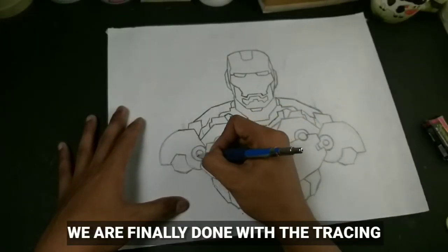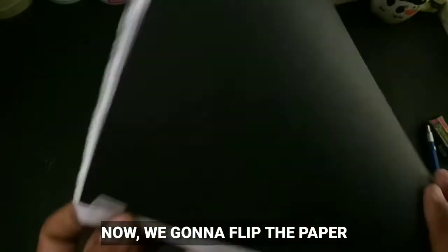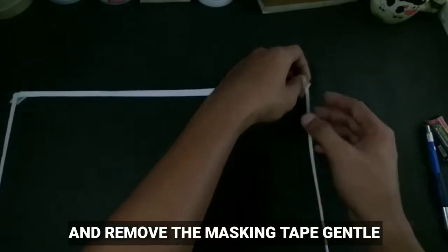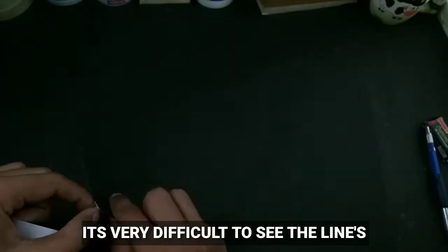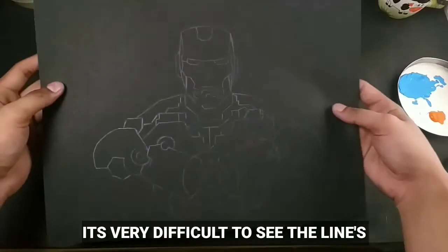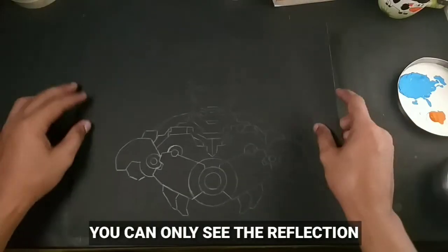We are finally done with the tracing and now we're going to flip the paper and remove the masking tape gently. Now you can see that it is very difficult to see the lines that I traced and you can only see the reflection.